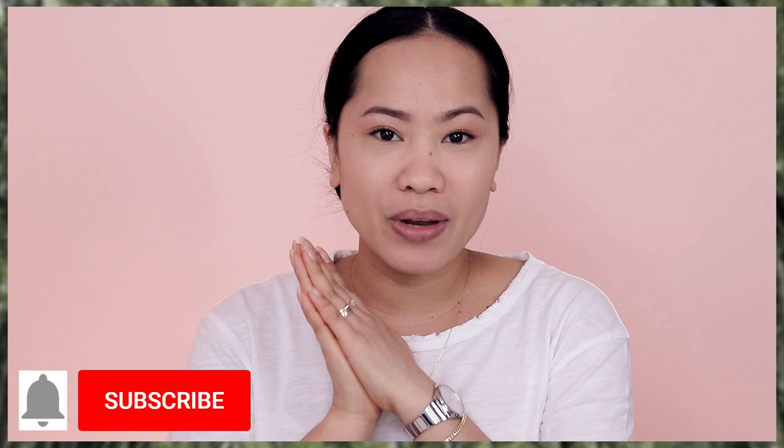Hi guys, welcome back. It's the Pretty Wolf, and if this is your first time here, welcome to my channel. I mostly do makeup tutorials and makeup reviews here, so if you are curious and wanting to see more of my future videos, make sure that you are subscribed to my channel with the notification bell so that you are updated whenever I have a new video.